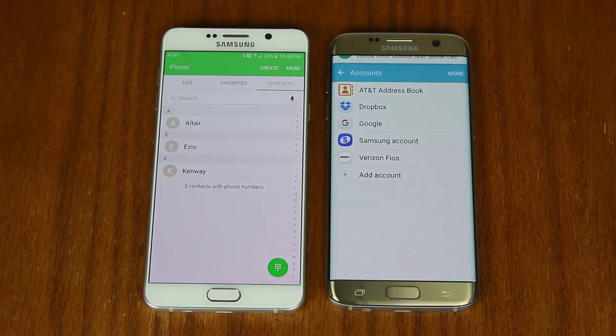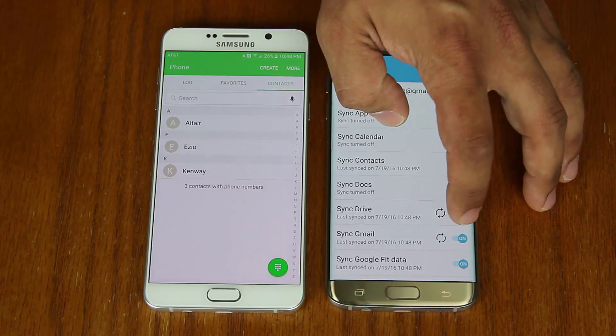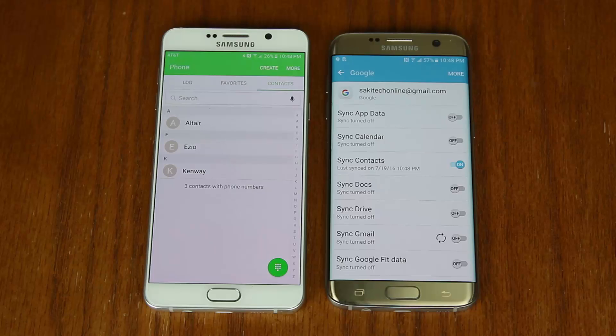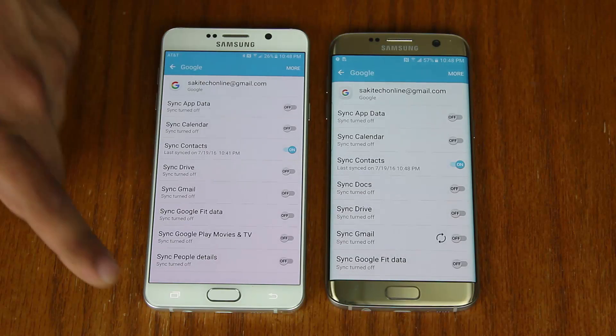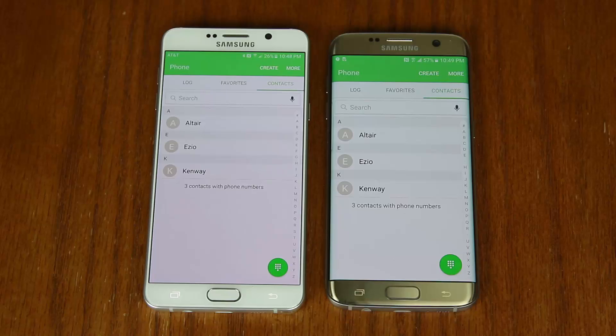From here, just accept the terms, click Next, and you'll come to the accounts screen. Click on Google and go into the account you just added. For demonstration, turn off everything except keep Sync Contacts enabled. As you can see, Sync Contacts is the only thing currently on — the same setting we have on the old phone. Go back into Contacts on the new phone and magically everything is right there. That's how easy and simple this process is.